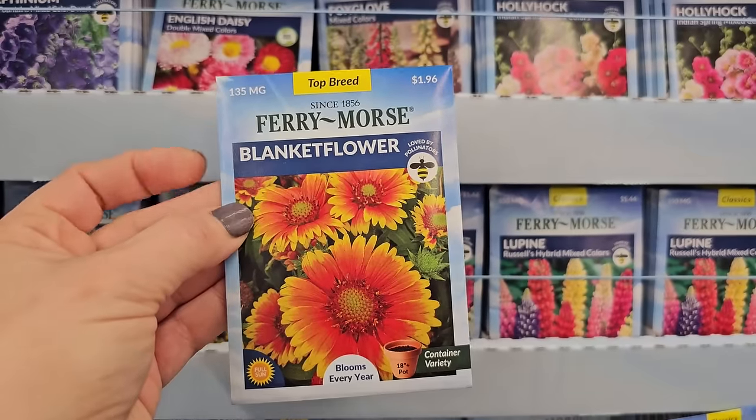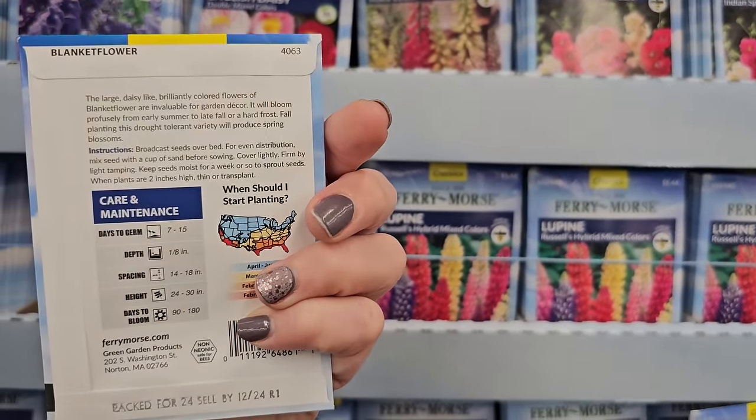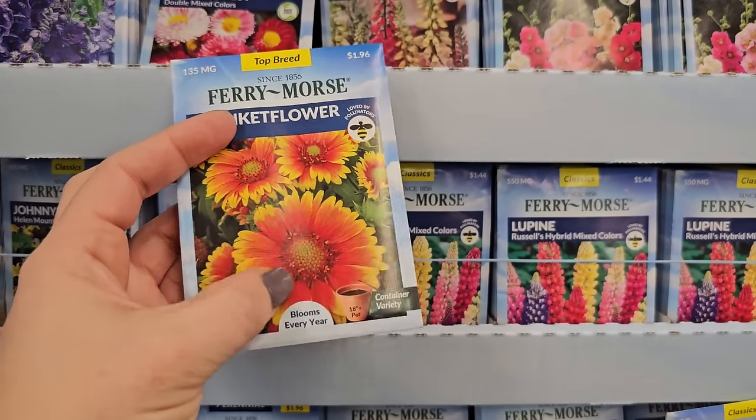Another perennial is blanket flower, or Gaillardia. This one here is only 24 to 30 inches in height and has pretty shades of yellow and orange.